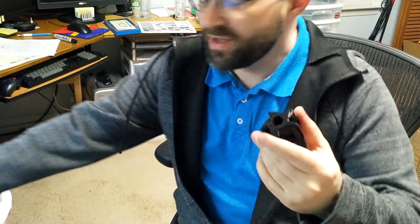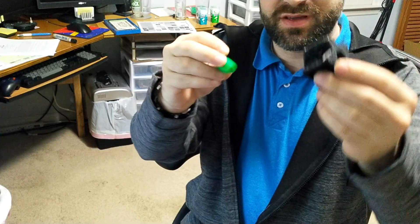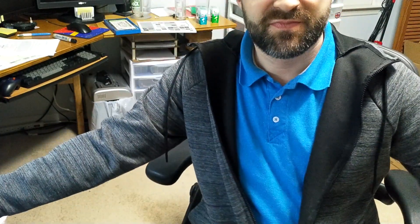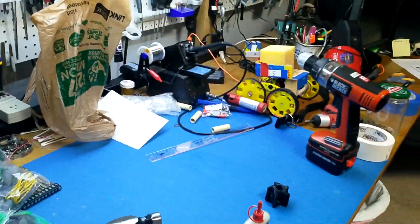Hello! This is a quick video on how to make these mecanum wheels that you can 3D print with one piece and a roller, and they're gonna turn into wheels. I'm filming this on a tripod by myself, so it's gonna not be the greatest production value ever.